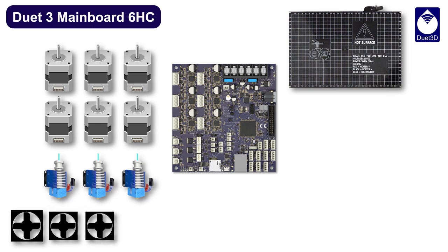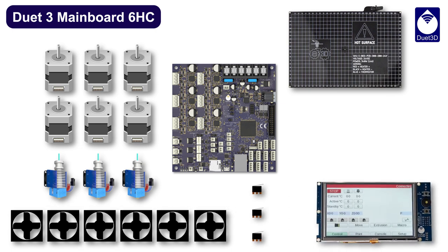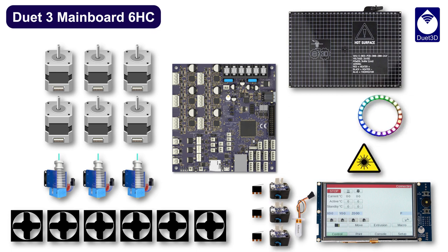Obviously fans — lots of fans. Add a touchscreen display, also end stops, Z-probes, filament monitors, LEDs, lasers, spindles, and hobby servos. Lots of built-in capability.